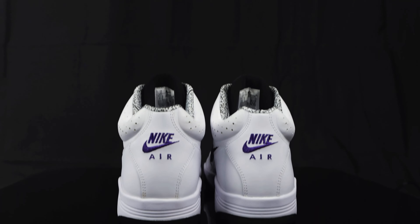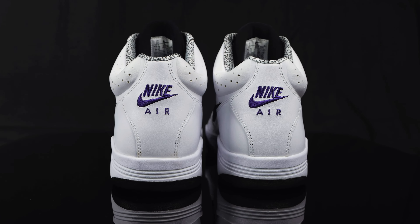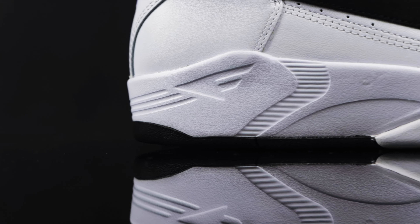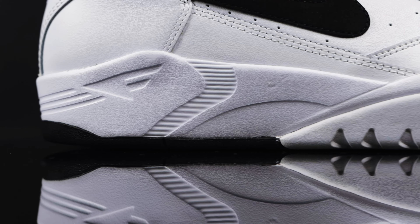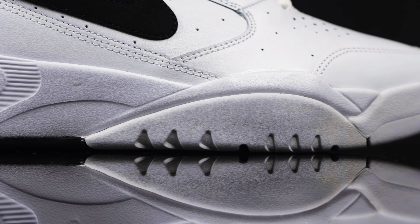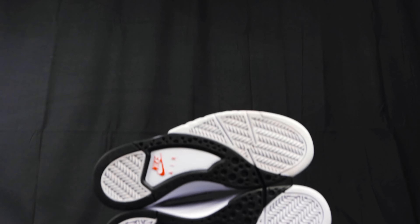Taking us to the back of the shoe, you have that very subtle purple Nike Air embroidered on the back of this leather heel cup. Taking us to the midsole, you have a two-tone midsole, mostly white, with hits of black creeping in from the outsole. And if you look really closely at the imprint of the midsole, you can see that big F — the Flight logo — on both sides.